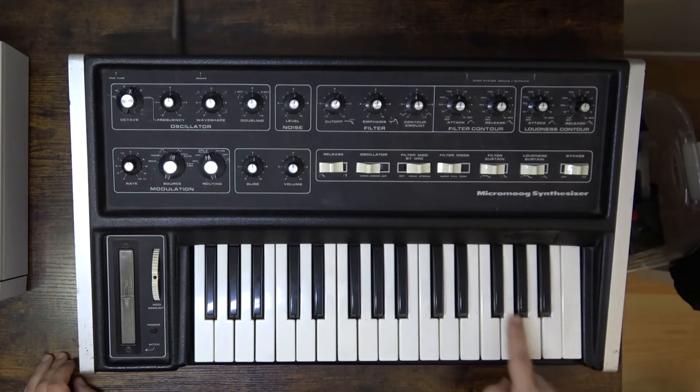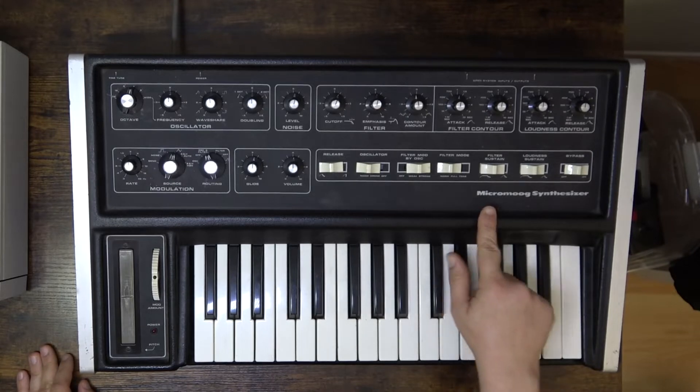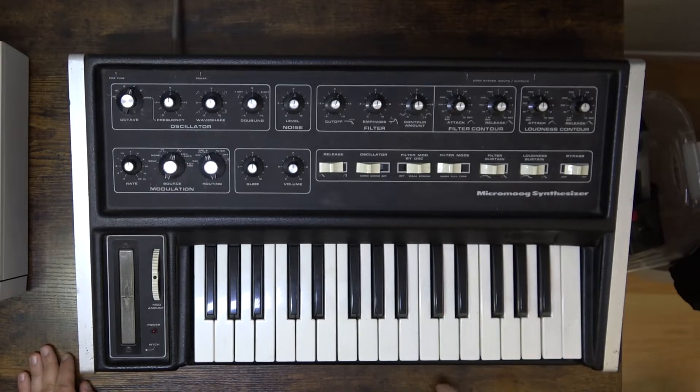It's a monophonic synthesizer, so you can only play one key at a time. It's probably one of the first tabletop synthesizers. Notice the 'micro' — kind of analogous to a microcomputer as far as sizing goes.